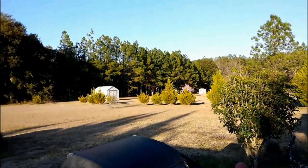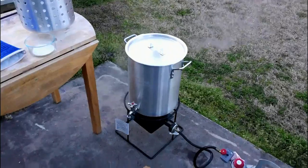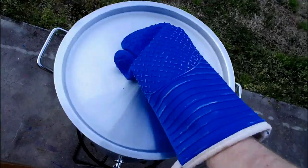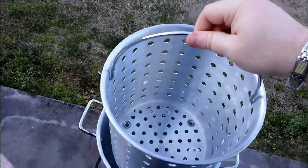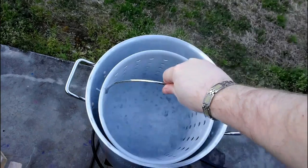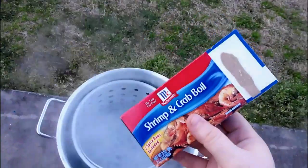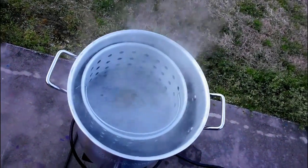It is a fabulous afternoon — there's not a cloud in the sky. Our water is boiling, so we'll go ahead and check this out. We're going to add our basket, which has some legs on it, and sink it down in there. We'll go ahead and add our shrimp and crab boil — these are two packets — and put both of them in there and let that boil away.